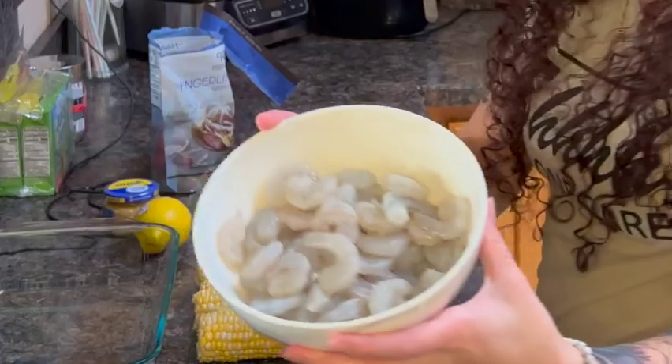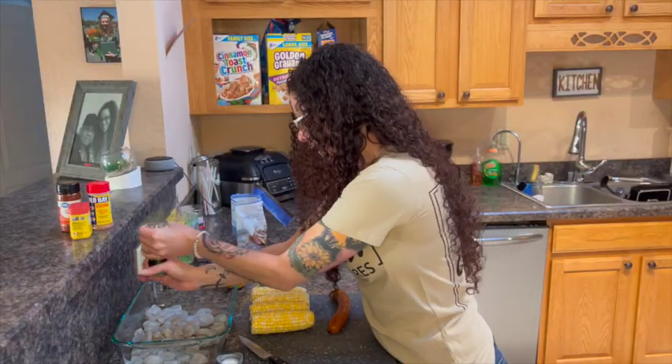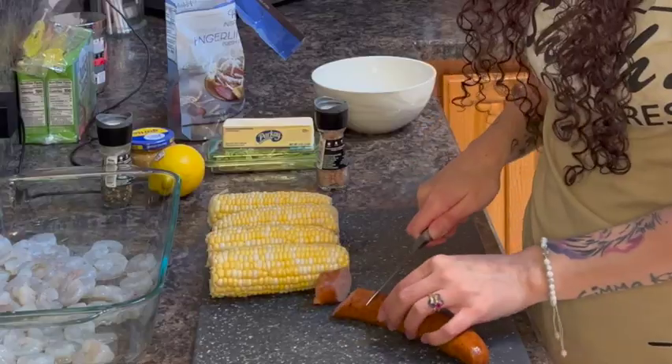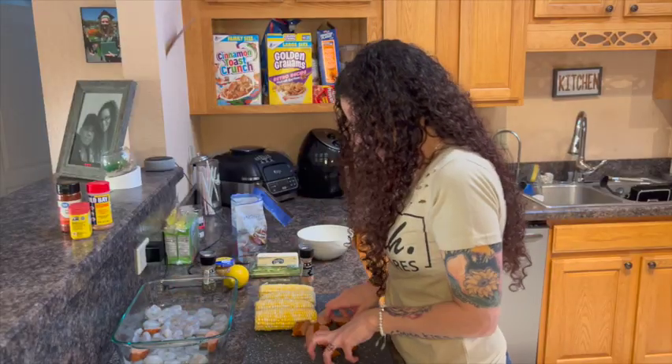We're going to take our shrimp first and go ahead and put that in the dish. So we've got a bowl of shrimp — pour that in like that. Add some salt and pepper. Then we're going to take our sausage. I'm going to try to do that little fancy cut that you see, little side cut, and you're going to put this in here as well with your shrimp.